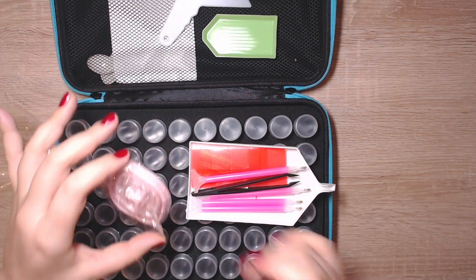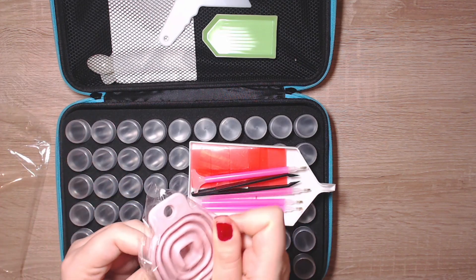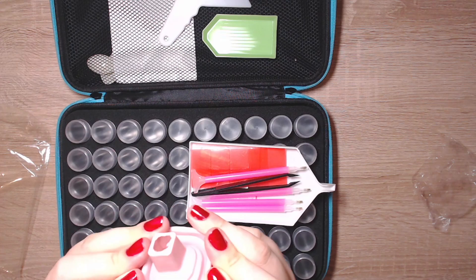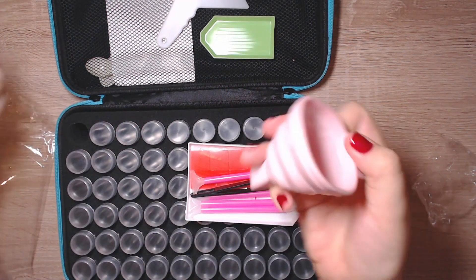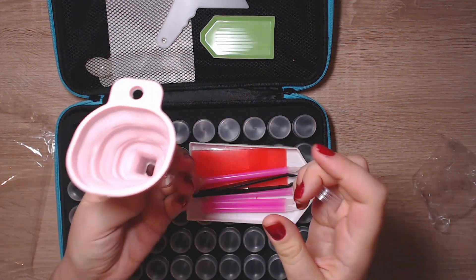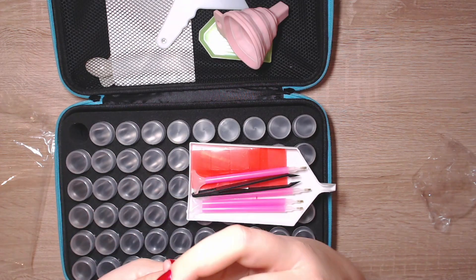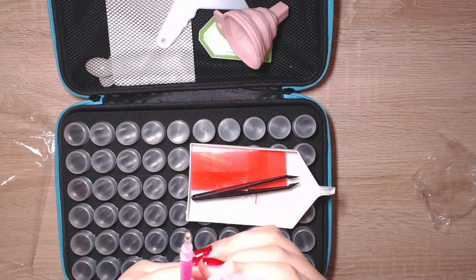You get two small trays. You get a straightener, which is a really handy tool — I love it and I use it all the time. And you get this funnel-like tool which I always wanted — you can use it to securely put your drills into the container without spilling. So this is great.